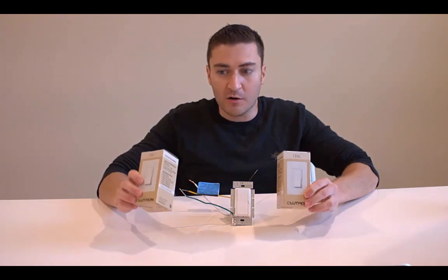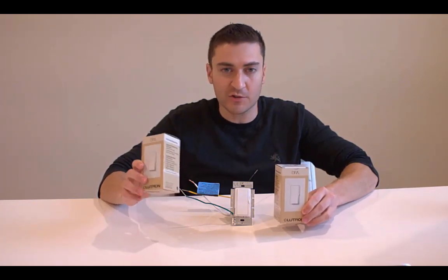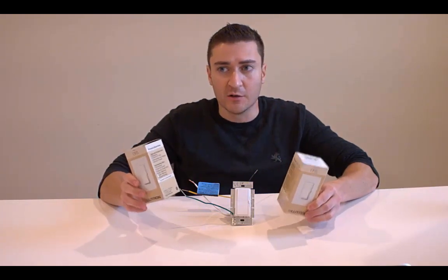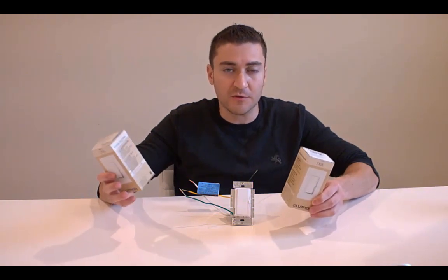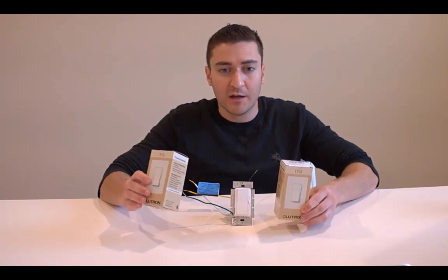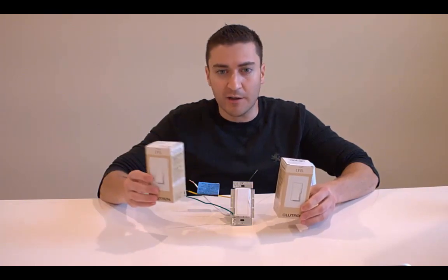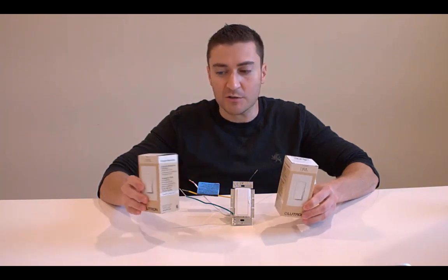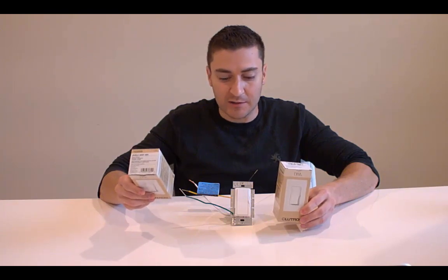A couple things to note: first, make sure the dimmer is rated for the wattage you're going to be using. If you have a circuit with, say, five 10-watt LED bulbs, that's 50 watts total — make sure the light switch is rated for that amount. Fifty watts is no problem at all; the basic one I have here is rated at 300 watts, and I've got another that can do up to 600 watts. Just make sure you get the right one for the right amount of wattage.